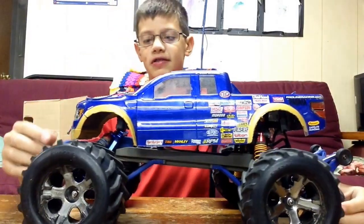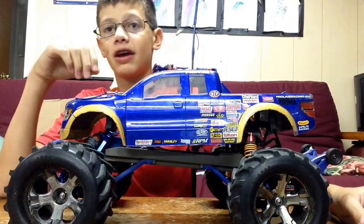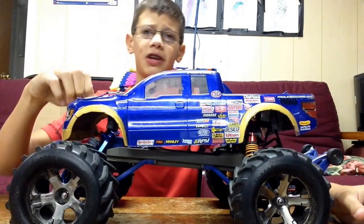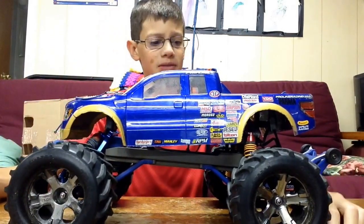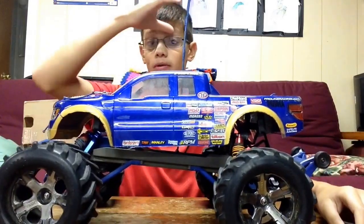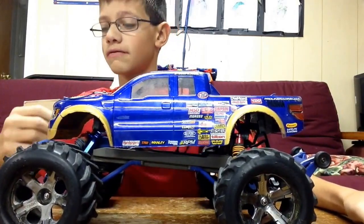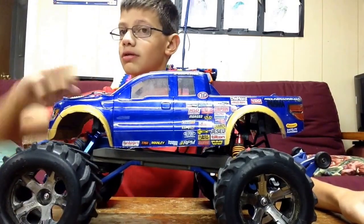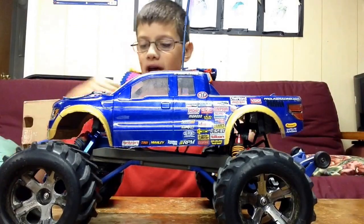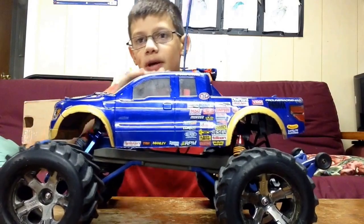Hey guys, Alex Alatino here, and today I have a Stampede upgrade video for you. It's been a really, really long time since I did a video on the Stampede — and a video period. That's because I've been really busy. But anyways, we have a Stampede upgrade video for you today.